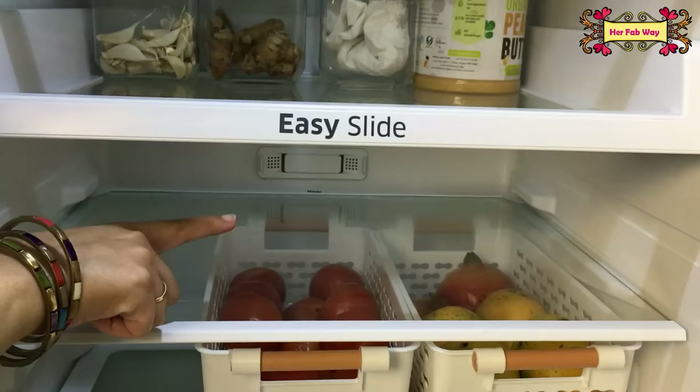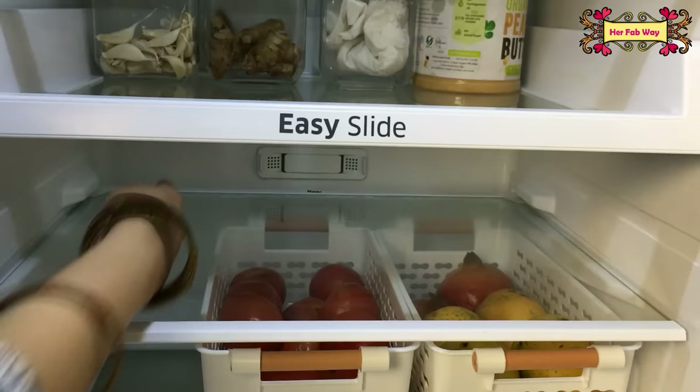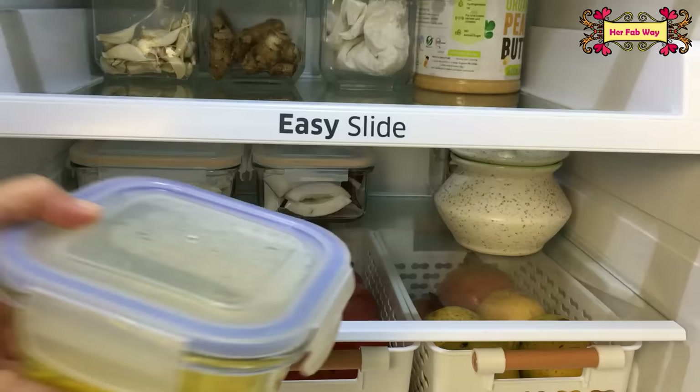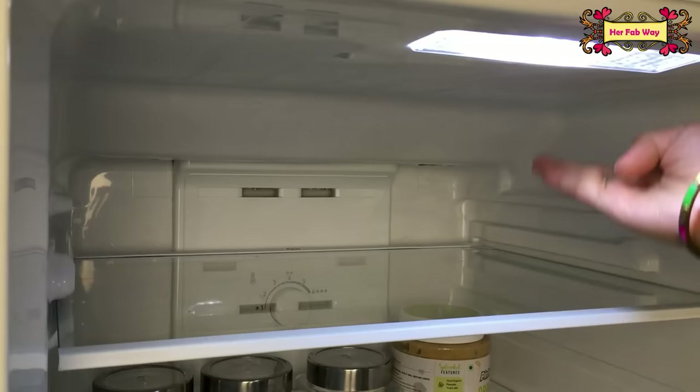You can store fruits here, but of course we cannot freeze them. As compared to other shelves, this shelf is lower, so your food items stay fresh for a longer time.